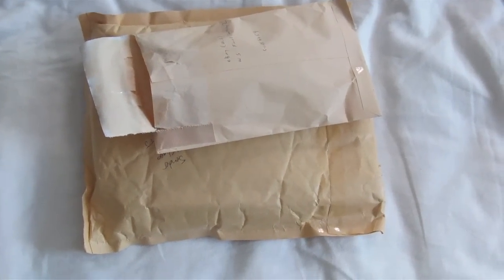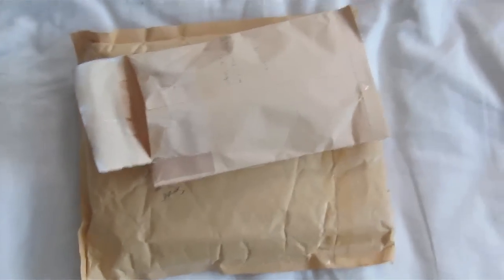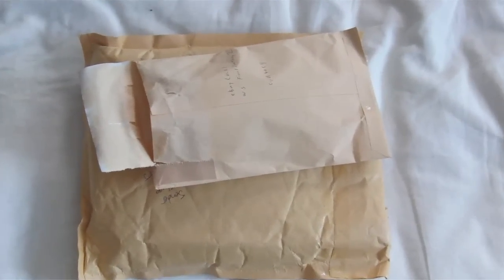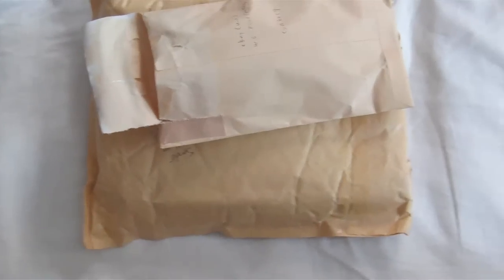Hey guys, it's been a while since I posted a hardware video, or at least a pickups video with new hardware in it. Two reasons for that: one, I'm trying to spend less money, and two, at this point I don't think there's any more hardware that I wish to own. A couple of exceptions, but they're mostly curiosities, and this is one of those.